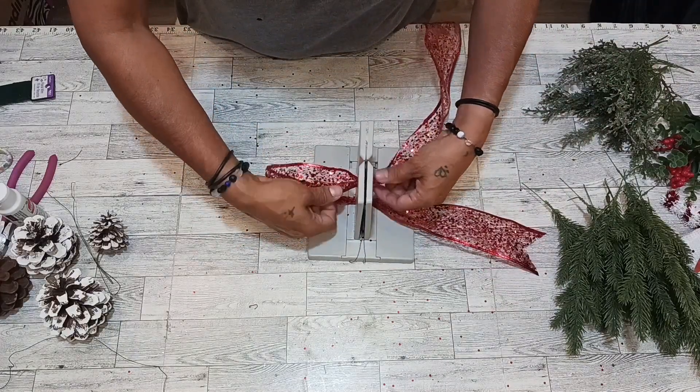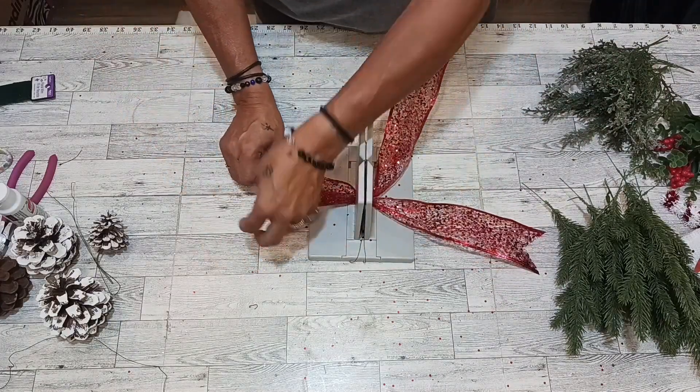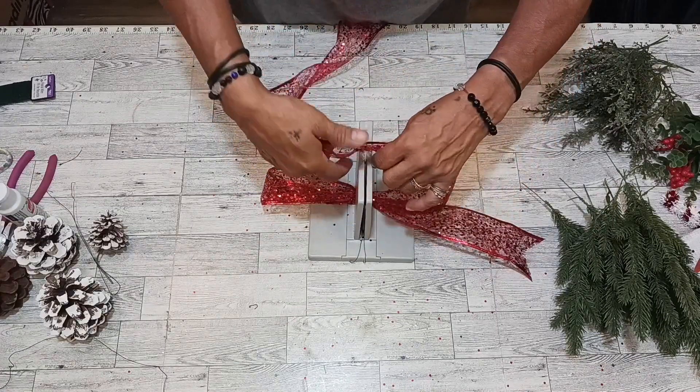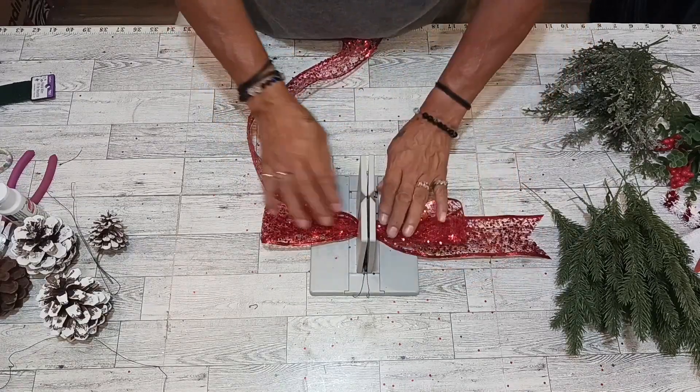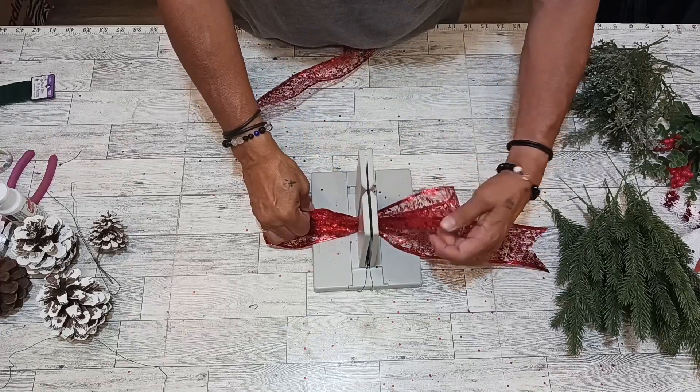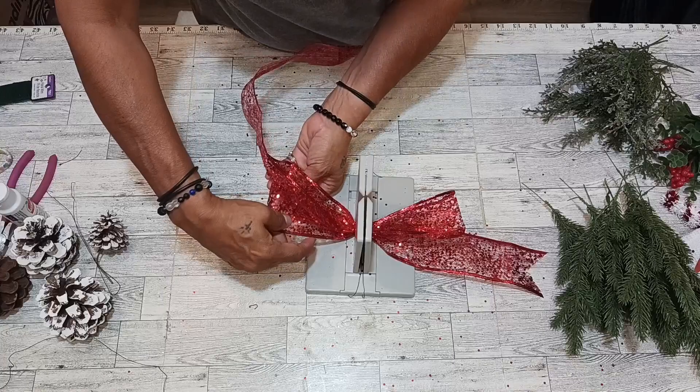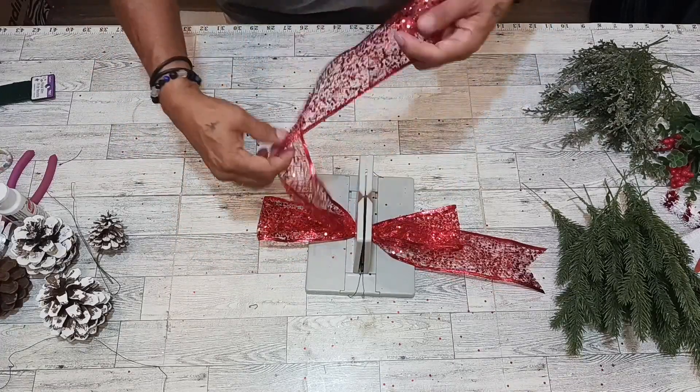The first one is going to be six inches. I'm going to make a couple of those, going back and forth. We're going to make a couple of those half-centers around the other one and bunch them up.